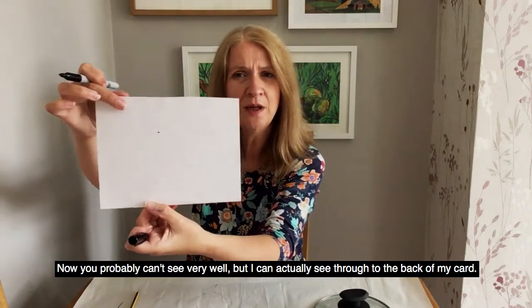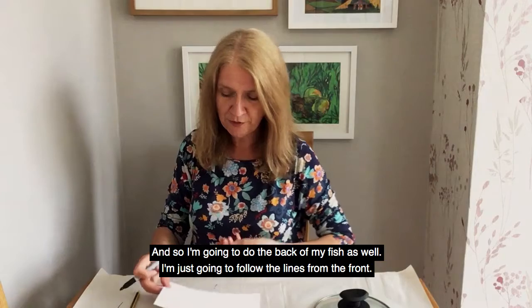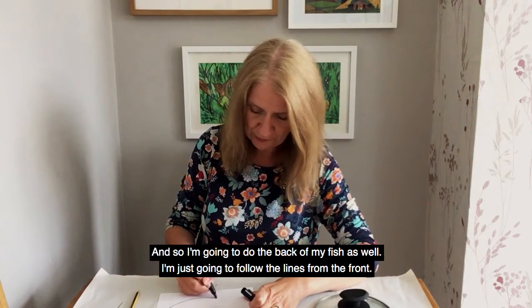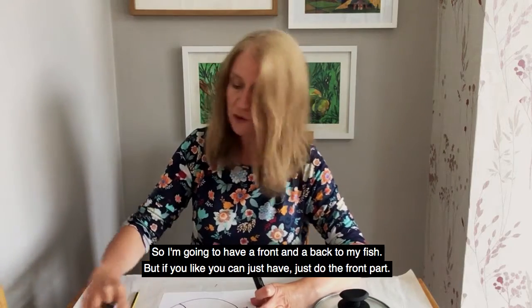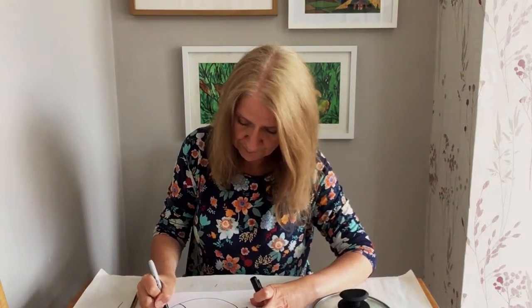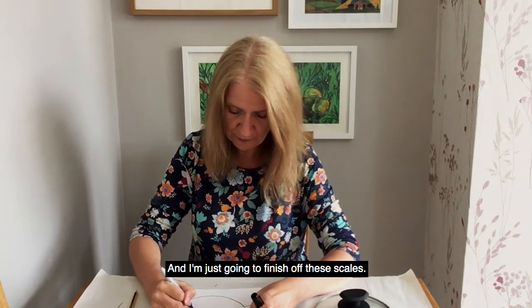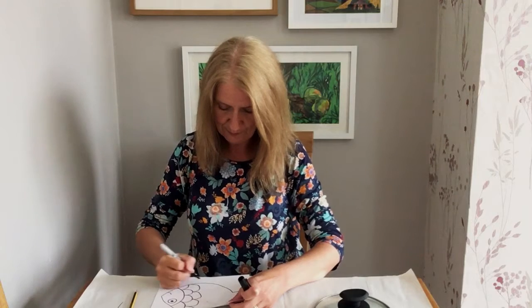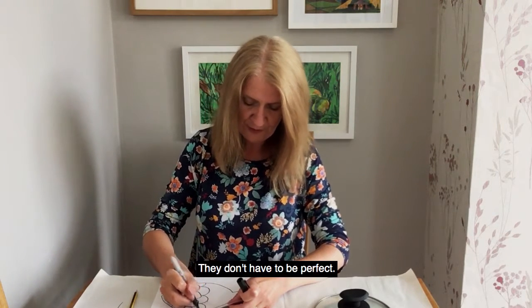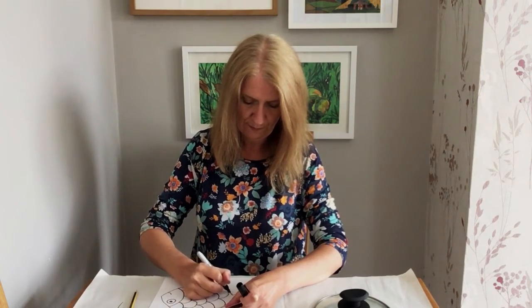So that's all our scales finished. Now you probably can't see very well, but I can actually see through to the back of my card — and you can see through paper as well. So I'm going to do the back of my fish as well and I'm just going to follow the lines from the front. I'm going to have a front and a back to my fish, but if you like, you could just do the front part. So there's my fish on the other side — I'm just going to finish off these scales.